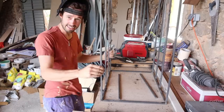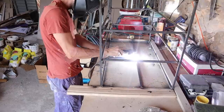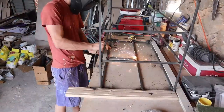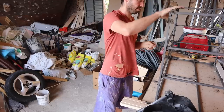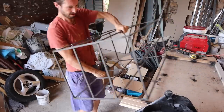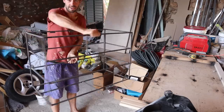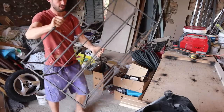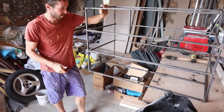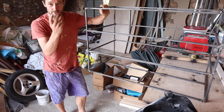It's a lot better now, it's pretty square — really happy with that. Here we have the frame: one nice frame, pretty strong. Now I'm going to grind it down, make sure those welds are good, clean it up and get it ready for the rest of the work.